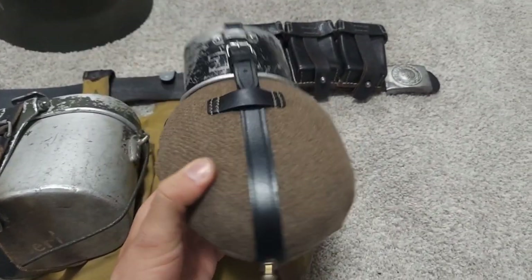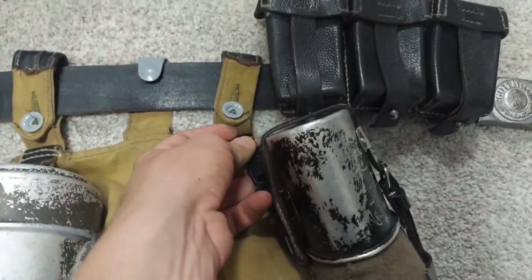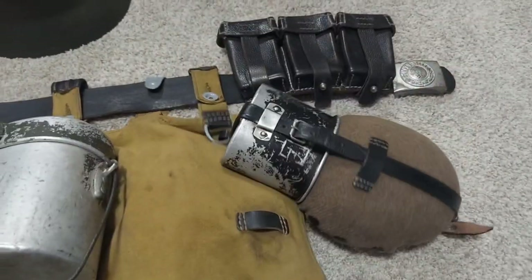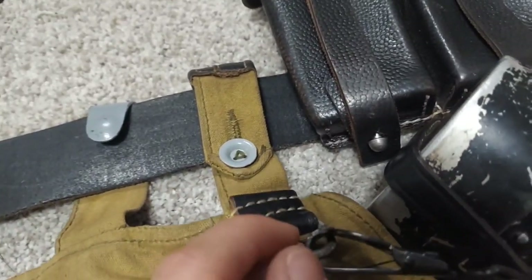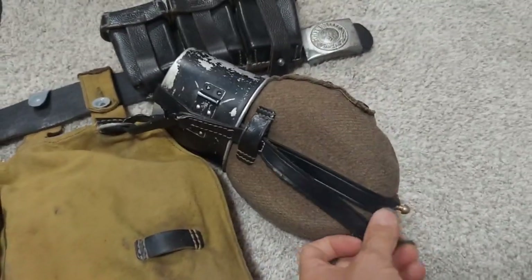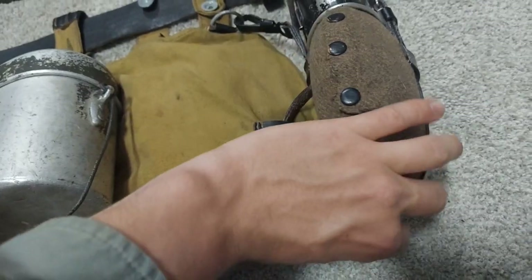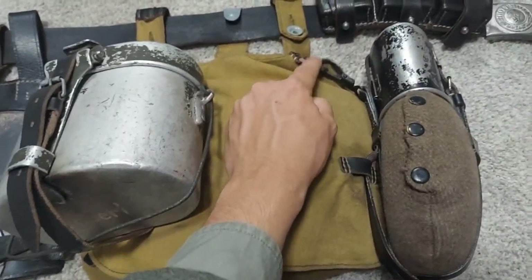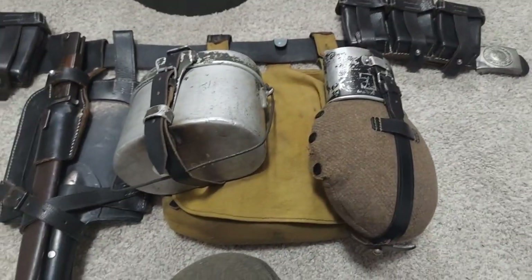Now, your canteen is a bit more simple. You're simply going to see this hook right here and hook that onto this ring right here. Now, a lot of reenactors leave it like that. However, what that causes is this is going to start flopping around, making noise — but also it starts to slowly tear away from the leather right here. The Germans were smart, and they had this strap that went underneath here and then buckled right here. That way, it doesn't flop around as much and you're not tearing this off right here. So that's how you attach your mess tin and your canteen onto your bread bag.